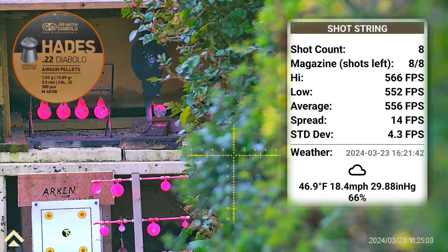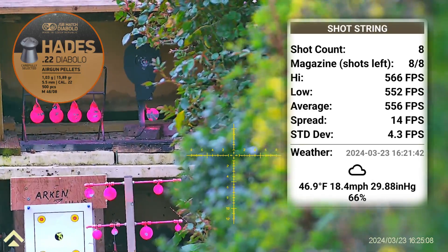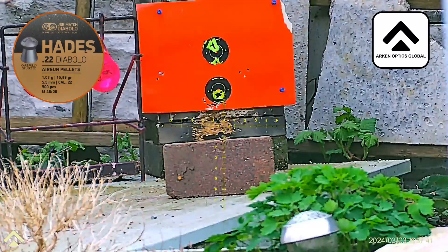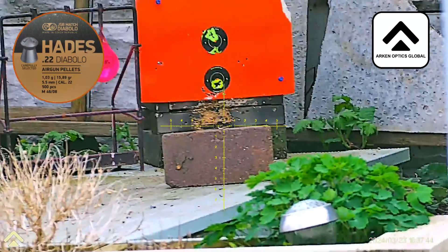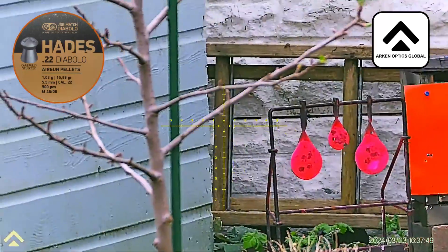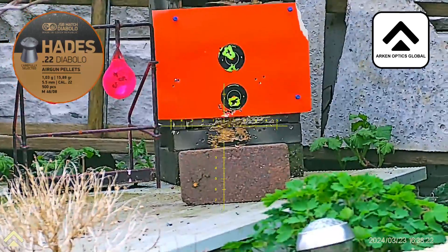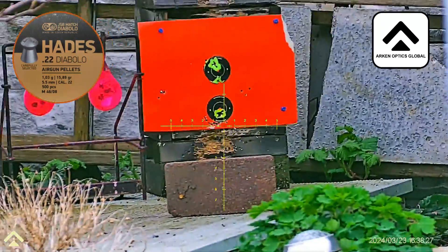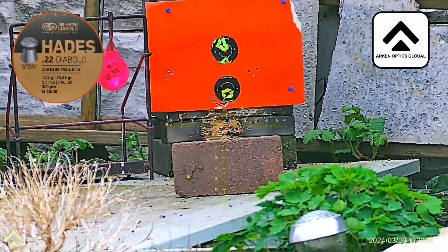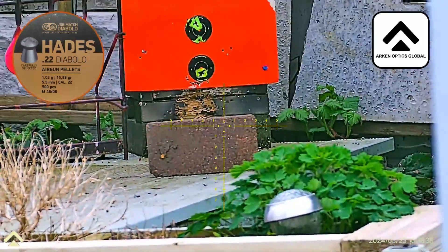What I'm going to do now is push it out to 23 yards and work out the ballistic coefficient from that. Got a reading of 176... it's saying 180 — that can't be right surely.